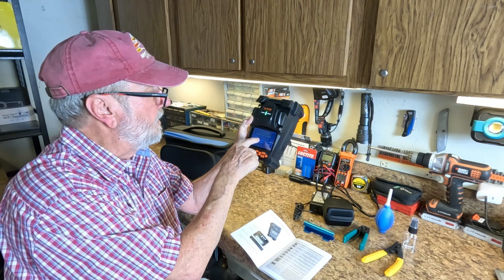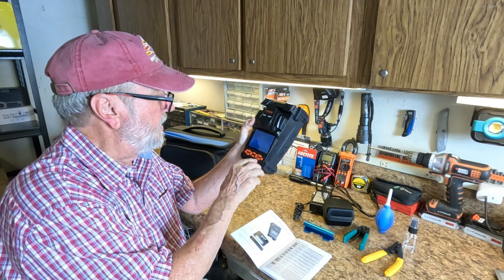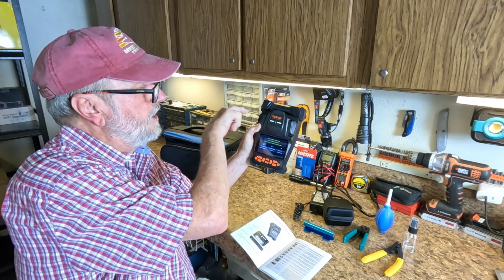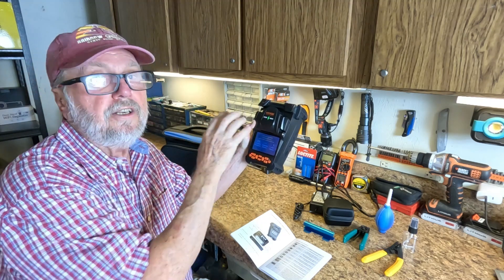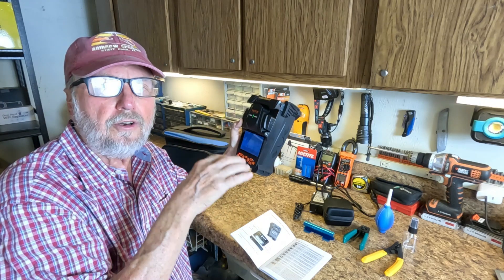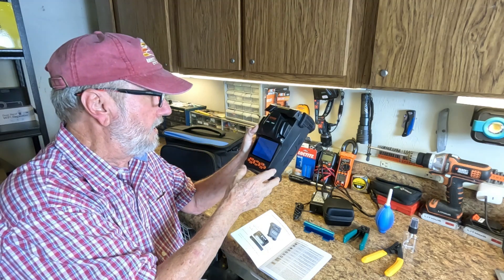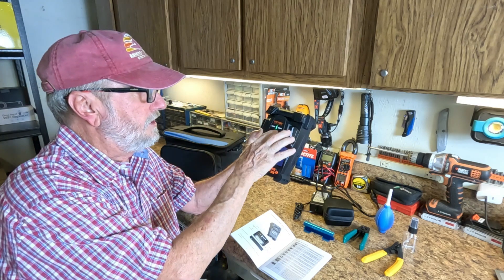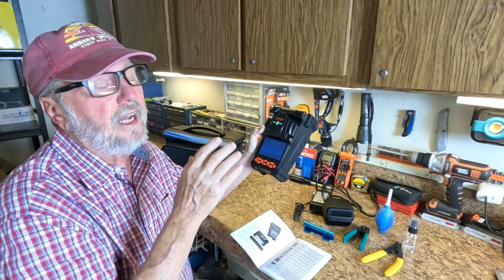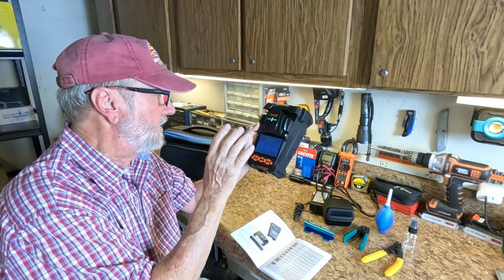Starting at the top, this is the power button to turn the power on and off. One click will bring the screen up, and right here it's telling you that before you use this, you have to calibrate the arc — A-R-C. This requires a fiber cable in there to test and set it for the altitude, the temperature, and everything is calibrated to the location where you're using this for the first time. Then from there on, it'll be ready to go.